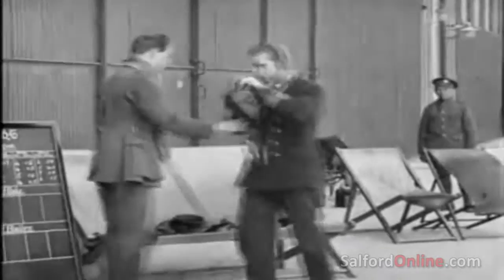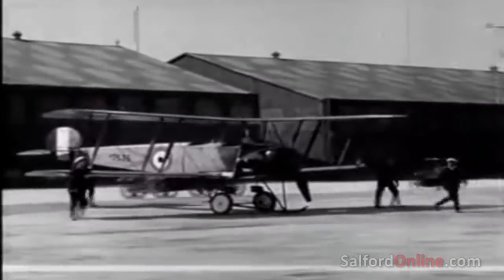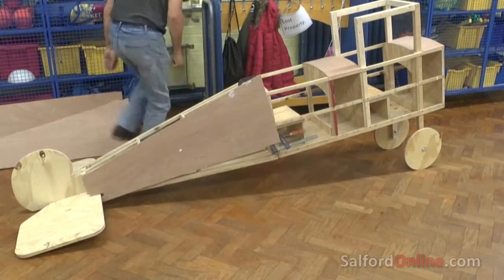One of Salford's most celebrated sons, the aviation pioneer A.V. Rowe, will be celebrated in an unusual creative tribute this weekend. To celebrate the 100th anniversary, at Winton's Westwood Park Primary School a one-third scale replica of his World War I biplane is being assembled by pupils, to a design by retired carpenter Alan Clare.